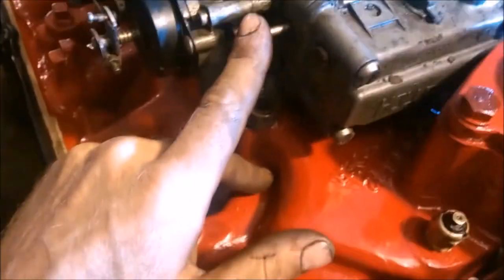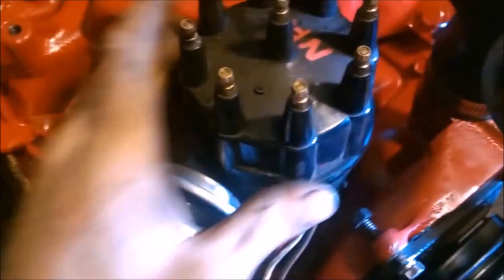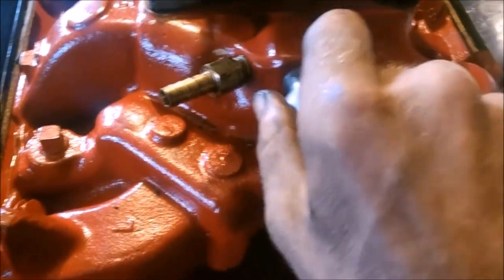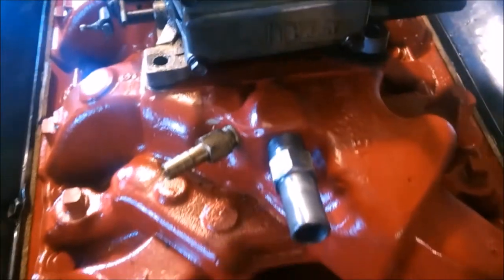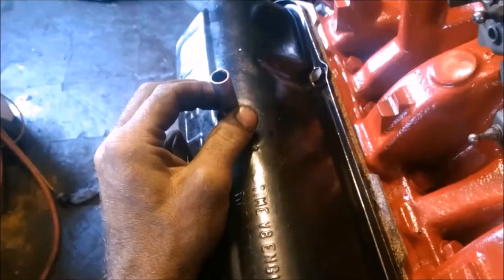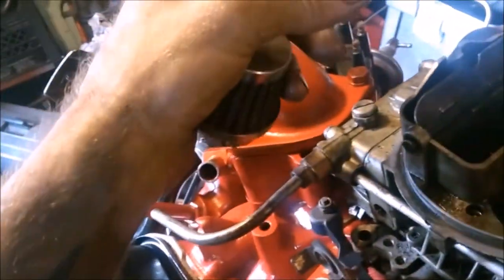At wide-open throttle there is zero manifold vacuum pressure, so it's also not advancing — relying strictly on mechanical weights that swing out inside to advance. A lot of pre-'70s distributors were hooked up to a straight vacuum line, not ported. Our temperature sensor with a little pipe dope, then we go ahead and screw in our fitting for our power brake booster and our PCV valve. The power booster and vacuum advance are the only vacuum lines that get hooked back up — everything else is garbage and will destroy your engine. There's a port on the valve cover — a flame arrester — this vent can either have a push-on style sucking air in or go up to the air cleaner.